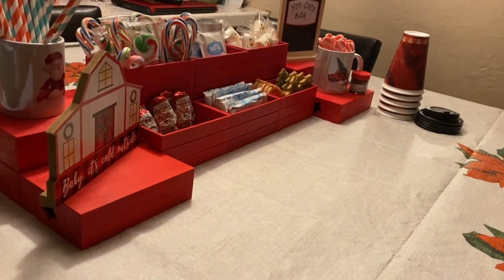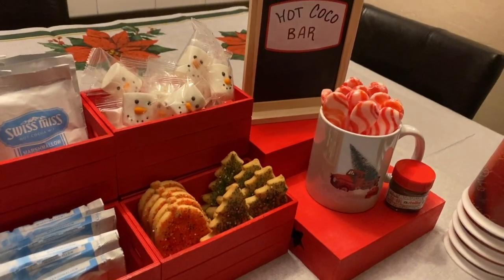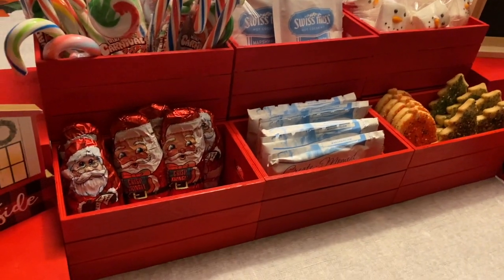Here's our finished hot cocoa bar! We've got straws, cups, candy cane spoons, marshmallows, cookies, hot chocolate, candy canes, and Santa candy.